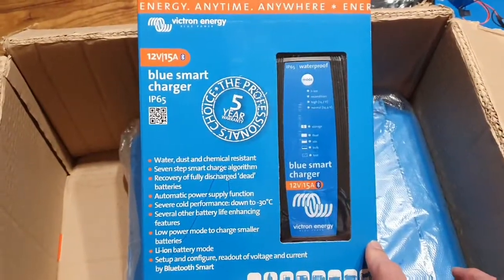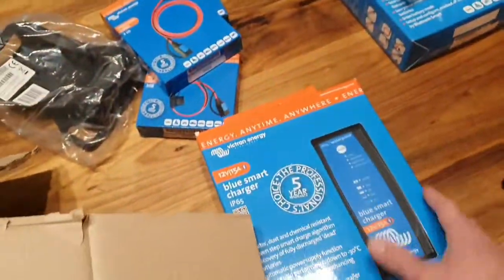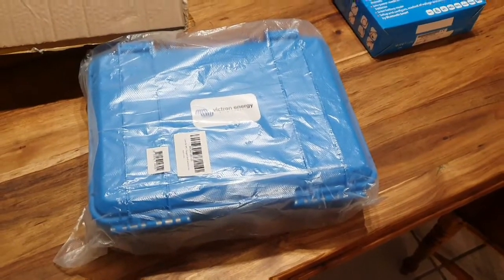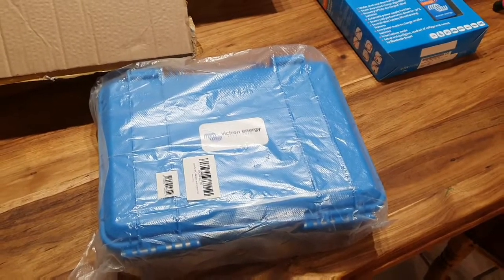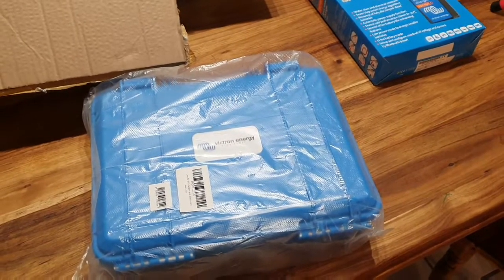We'll get to that later. First we'll have a look at what's inside. I want to make sure it lasts, so I've opted to get the case for this. We'll see how it fits in the case as well — it's just so much easier to put it in the case and store it in my garage without worrying it's going to get damaged.